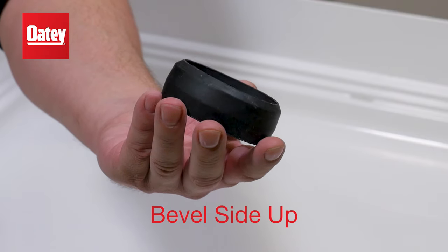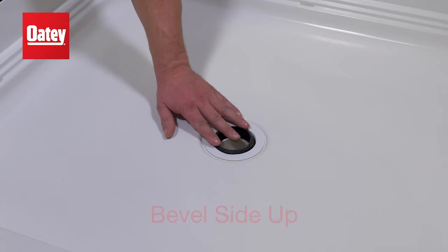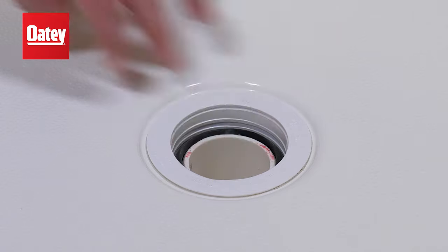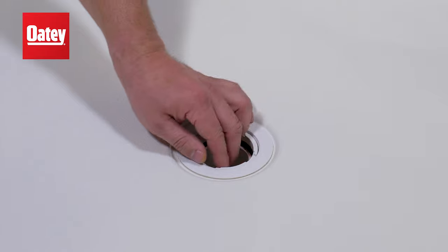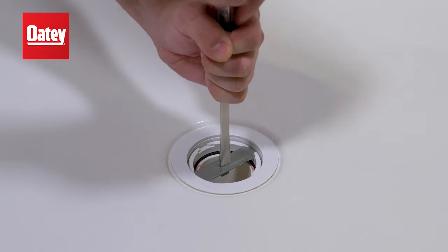Next, place the rubber pipe gasket over the drain pipe coming up through the no-cock barrel and push down on the rubber pipe gasket until it sets at the bottom of the no-cock barrel. Then thread the gasket set screw into place over the drain pipe with the tool provided and tighten with a screwdriver.